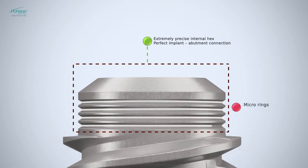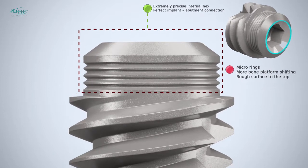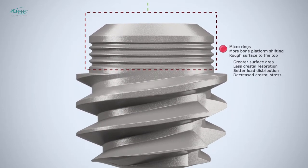The specific micro-architecture of the implant coronal part promotes the soft tissue healing process and reduces the risk of bone resorption at collar level.